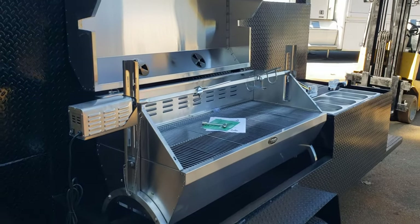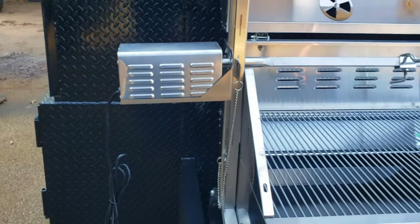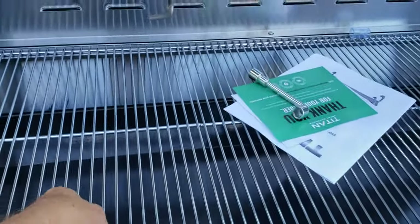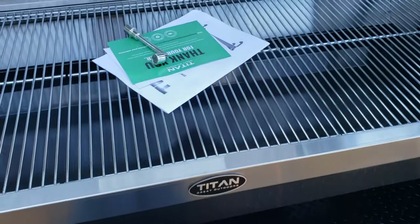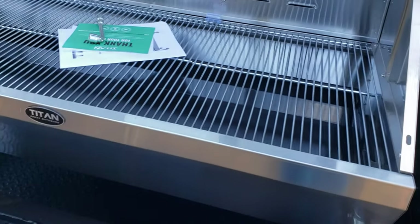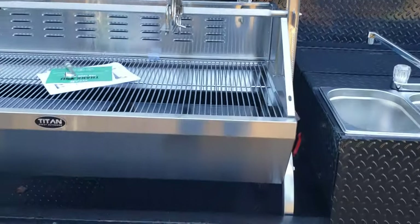Stainless steel, heavy duty motor, solid rod, stainless steel racks — three of them. So you can remove them. You can also do hamburgers, hot dogs, sausages, chicken, and so forth. That over here is your charcoal removable charcoal ash pan. Makes it very easy to remove.